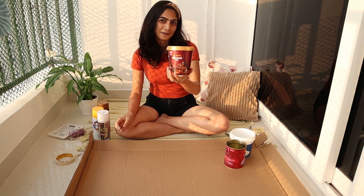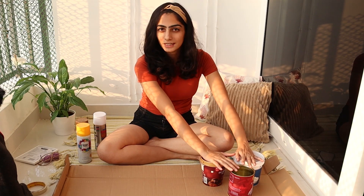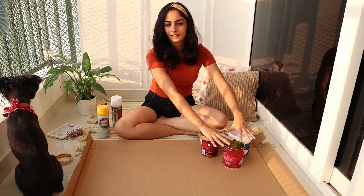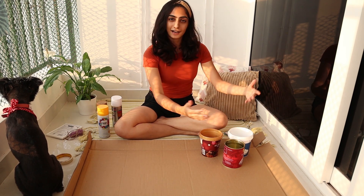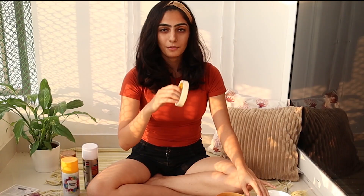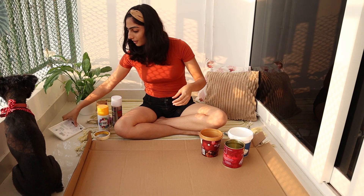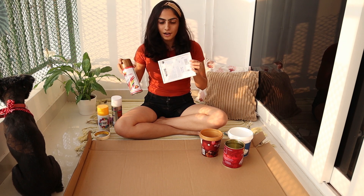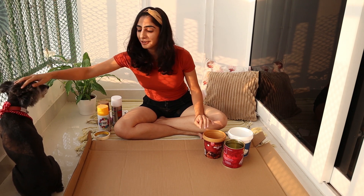And this is an ice cream ka dabba, so I'm going to transform all three of these into planters. I'll put small plants in them and put them in my balcony — you'll see that in another video. You also need a masking tape, and I'll tell you why later.